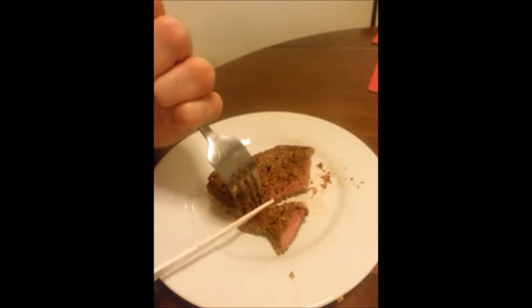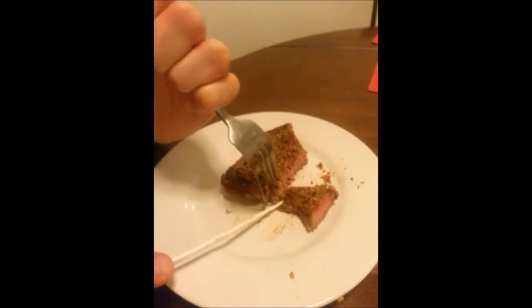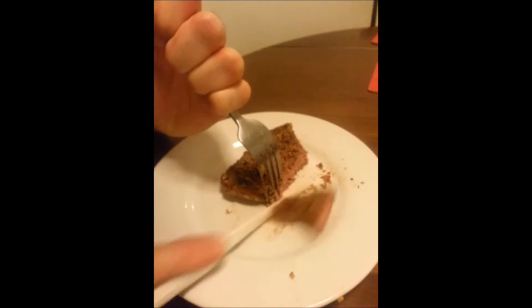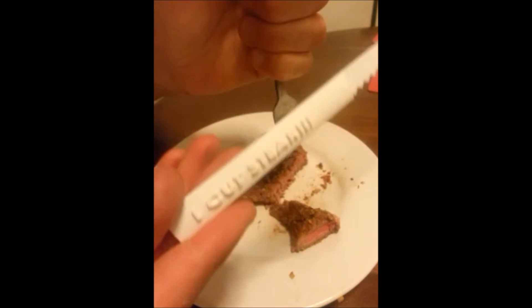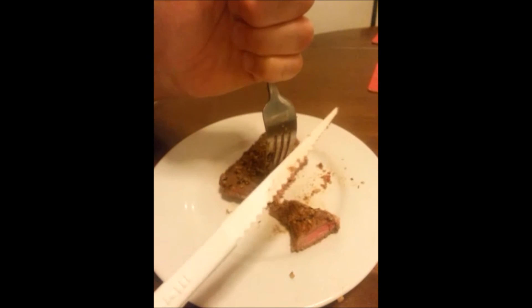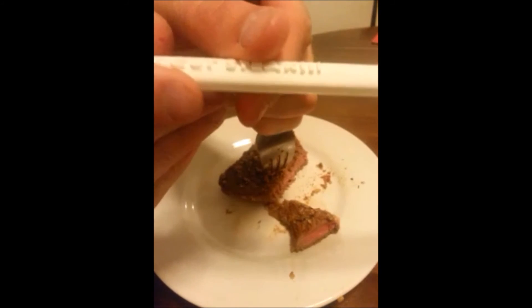All right, well, so there you have it. You can 3D print silverware. It does cut steak. All right, check that out.